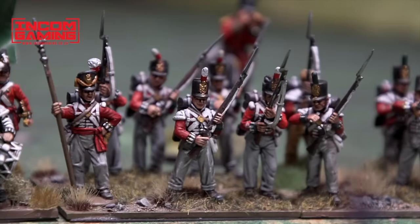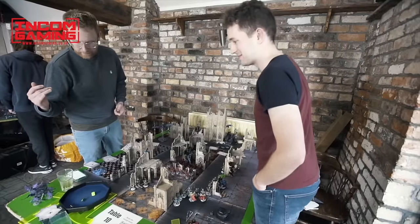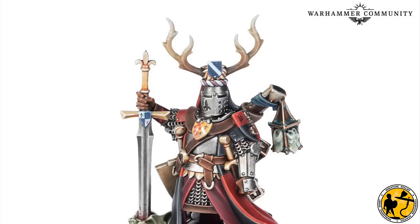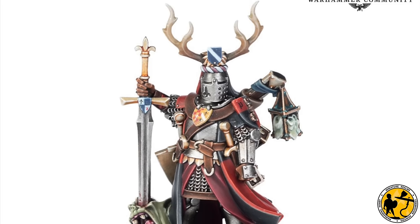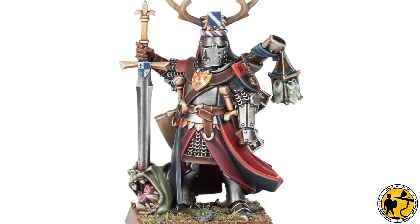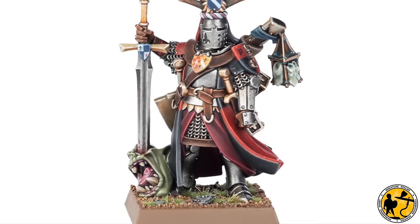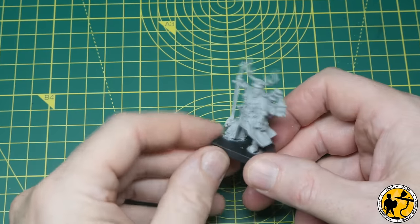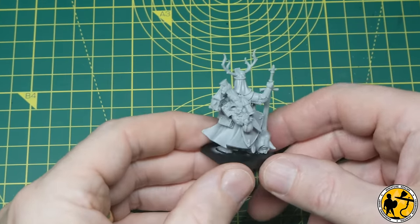Miniature Realms is proudly sponsored by Incom Gaming, Sheldendom's premier friendly local game store — check the link in the description. As part of all the new toys I've bought for Warhammer the Old World, this Kingdom of Bretonnia Questing Knight Paladin on foot was one of the models I was most looking forward to working on. Welcome to Miniature Realms, my name's Stuart. In this video I'll talk you through how I painted mine.